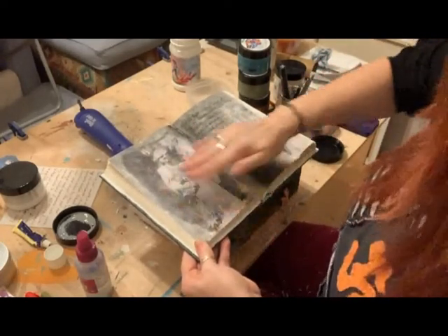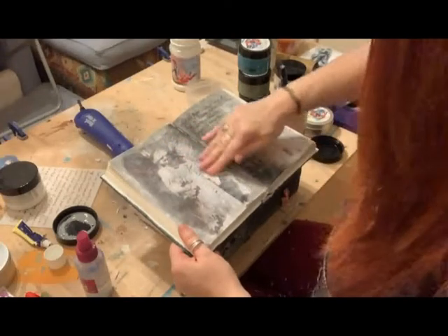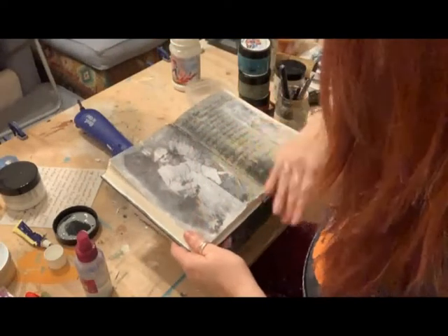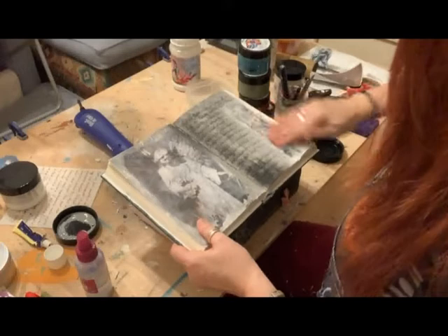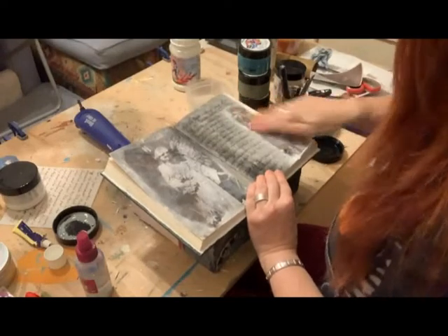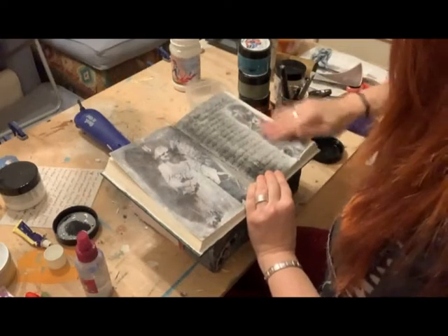I obviously could have just stuck the image onto the page and to a point that would work - I could blend in the edges. But this is actually part of the page now; there's no edge. It looks more authentic, it obviously takes longer and some care, but she looks lovely now. When I finally think I've got enough of the back off, I'll give it a coat of matte finish - you could use Mod Podge if that's what you've got. It basically pops the picture out and then stops it from fading, but you have to have got as much off as you can before you do that.